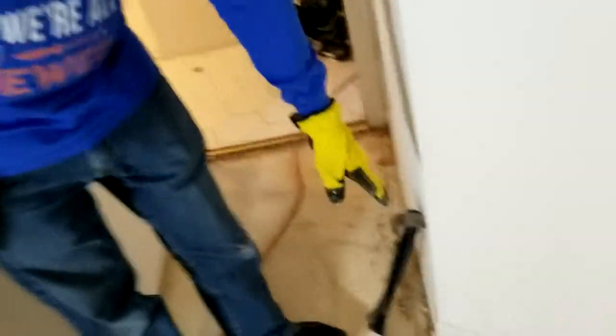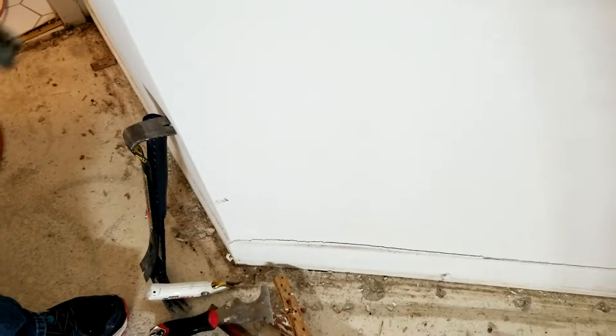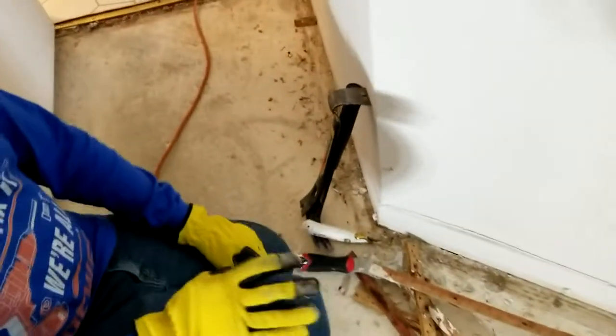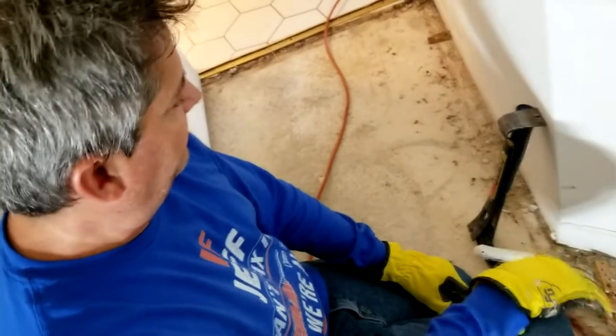Now if you take a look at these baseboards we got here, these are old style, really gnarly, crappy little baseboards. This is what always makes me mad about the builders here in Florida, because they always charge you big bucks for these fancy properties they claim they're selling you, but then on the trim and stuff they really put the screws to you. They just give you this really thin, nasty, cheap, worthless stuff — you can barely distinguish it from the drywall.